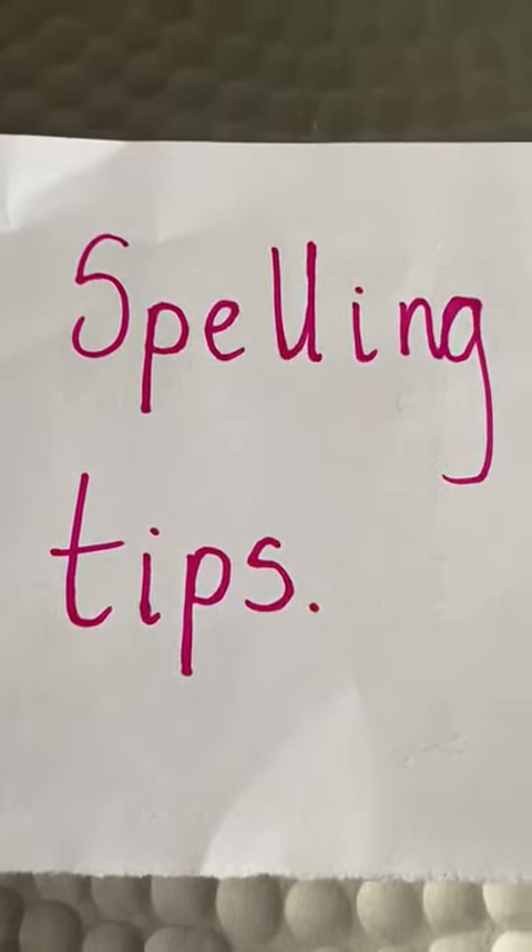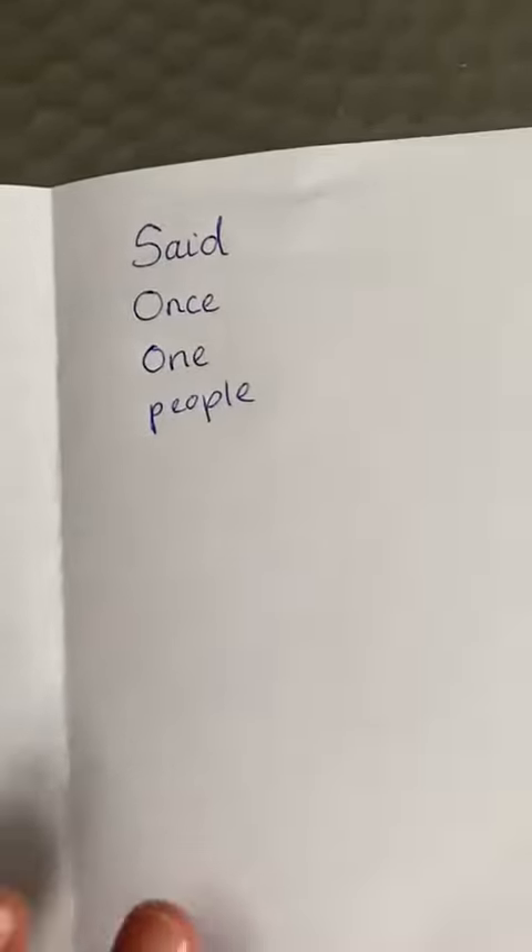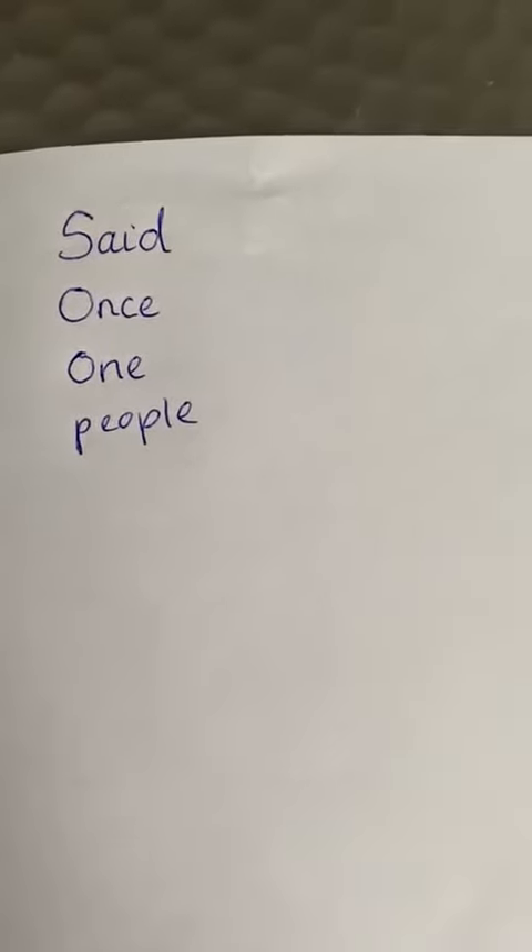One of the techniques that you can use is called look, cover, write and check. So you can come up with some words, maybe pick a few — maybe four or six or as many as you want — and you could make a little book. I've just picked four, and you can get ideas off the school website for some of the trickier words to practice spelling.